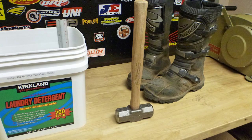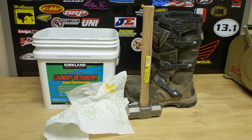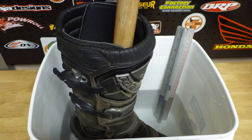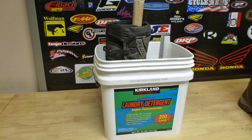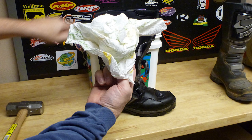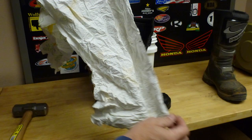On waterproofness — we're blending some photos in now — someone was making online comments that these boots aren't very waterproof. So I took our test pair, sunk them into a bucket of water, put a hammer in as a weight, stuffed it down inside, and put paper towels in. We normally do that test for 30 minutes, but I got busy and forgot about this pair — I left them in for about 62 minutes. When I pulled everything out and opened the boot, the paper towels were completely, completely dry.